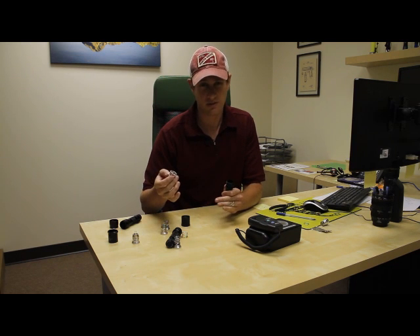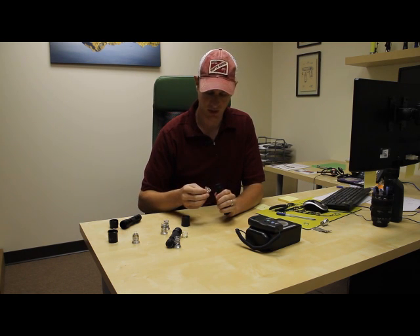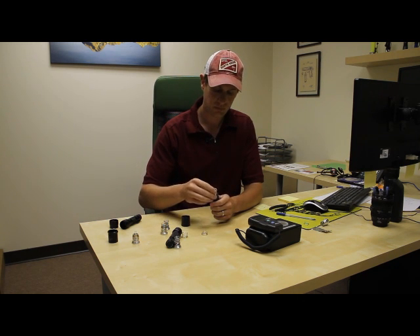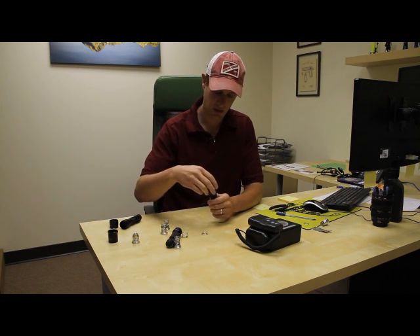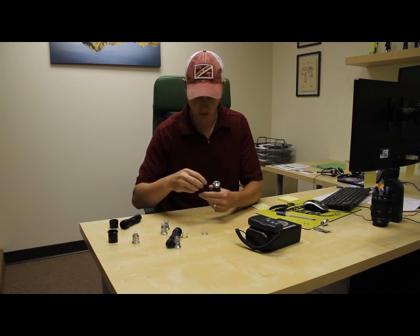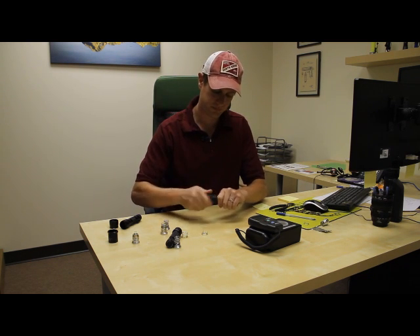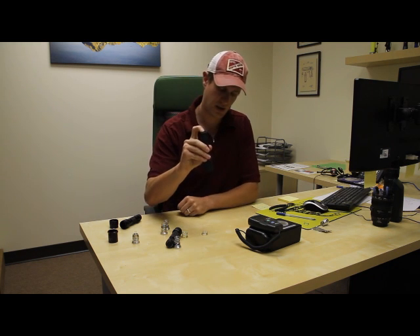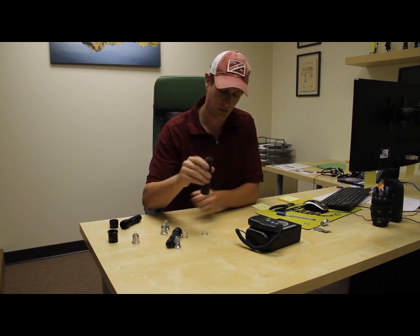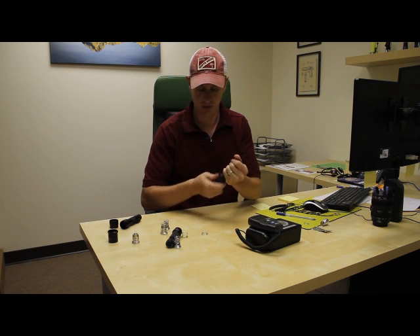Because it's a SureFire flashlight, we're going to pull off the spring and put the drop-in in. I've already tested this one, but there's no light. If this happens, don't worry — the bulb is not the issue. We test almost every bulb before it goes out, so it's not the bulb. It's just that we need to complete the circuit. There's a few different ways we can do that.